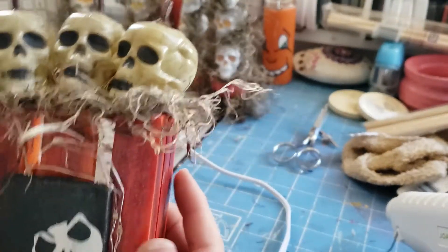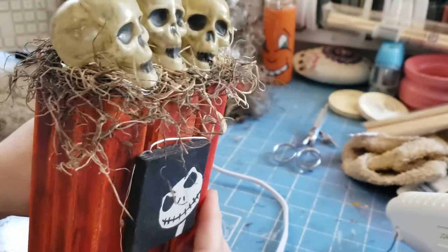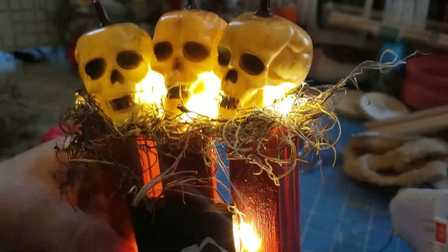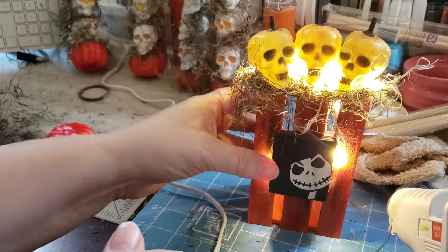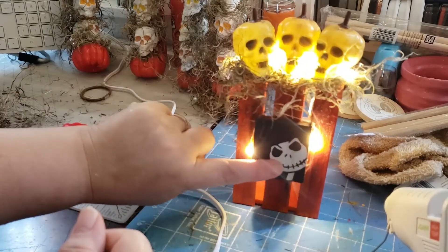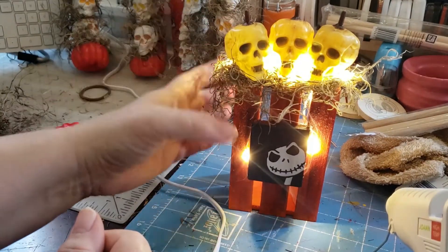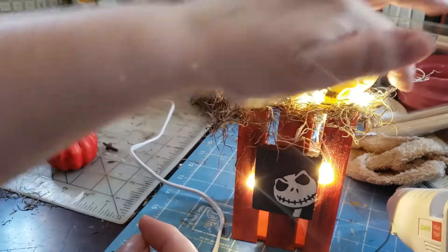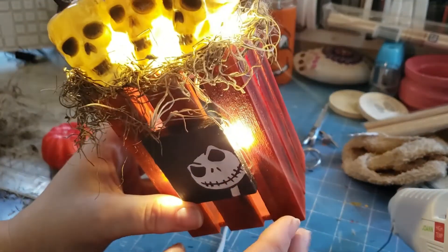Then I added the Spanish moss on the bottom and wrapped the fairy lights around, and I am so thrilled with the way it came out — it looks absolutely cool when it's lit at night. I wrapped the fairy lights around here so it illuminates and highlights the skeleton but also gives the illusion of a pumpkin. It lights up the skulls, and I took the Spanish moss on top as well just to hide those fairy lights a little bit more. All of this except for the wood piece was from the Dollar Tree.